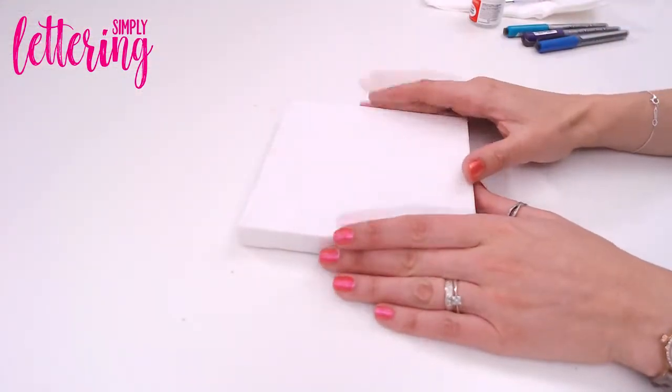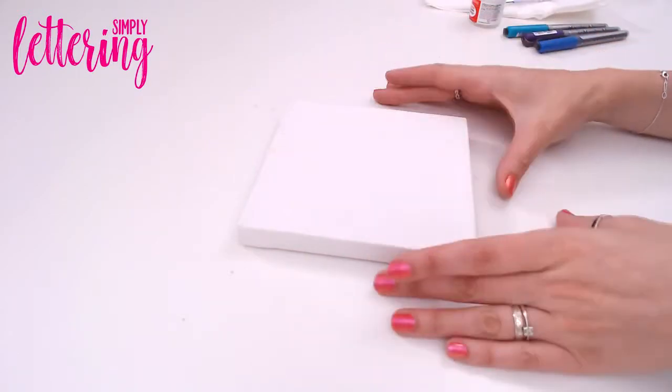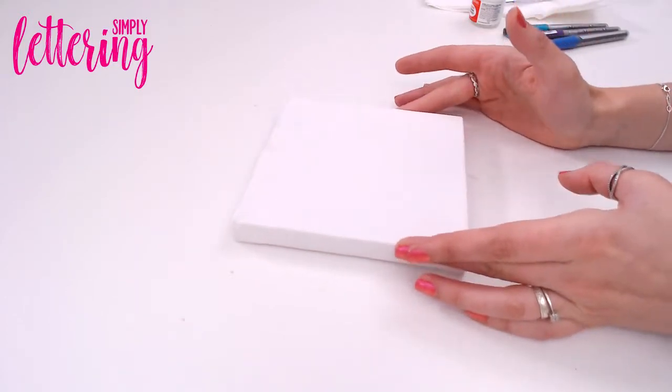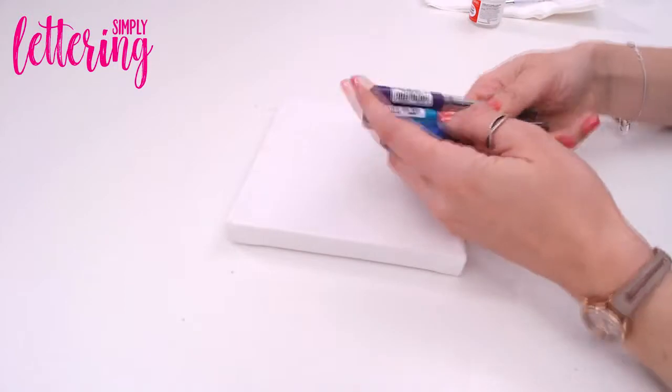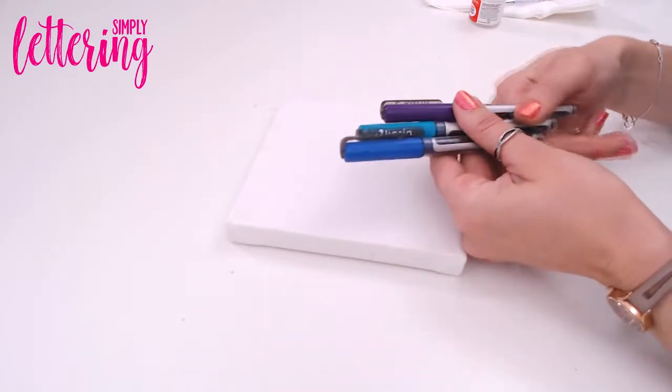For this project I'm working on a canvas. You can get canvases in lots of different sizes, even different shapes nowadays. I'm going to show you on a small one because otherwise a large one might take quite a while.